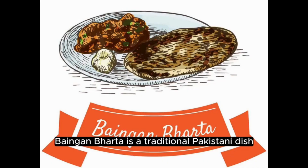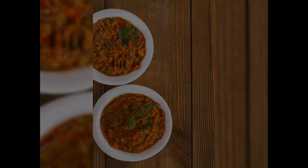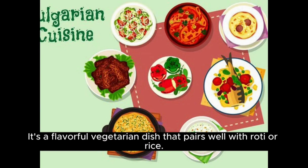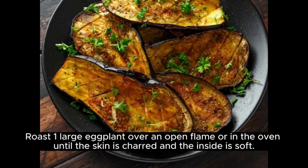Baingan Barta is a traditional Pakistani dish made with roasted eggplant, mashed and cooked with aromatic spices. It's a flavorful vegetarian dish that pairs well with roti or rice. Here's how to make Baingan Barta.